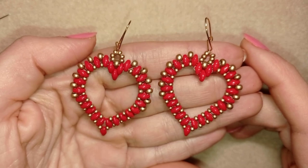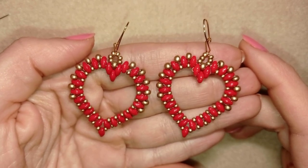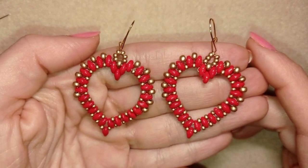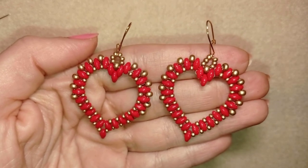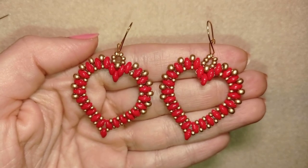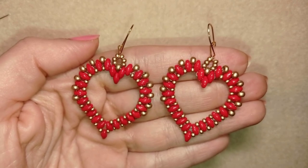Hi there, I'm Teddy from Bijuteo Beading and in today's tutorial I'm going to be showing you how to make these beautiful heart earrings that will be great jewelry for Saint Valentine's Day. I'm making them with super duos, 11/0 and 8/0 beads that you could find in any beading store. They are also easy to make and I'm showing step by step.